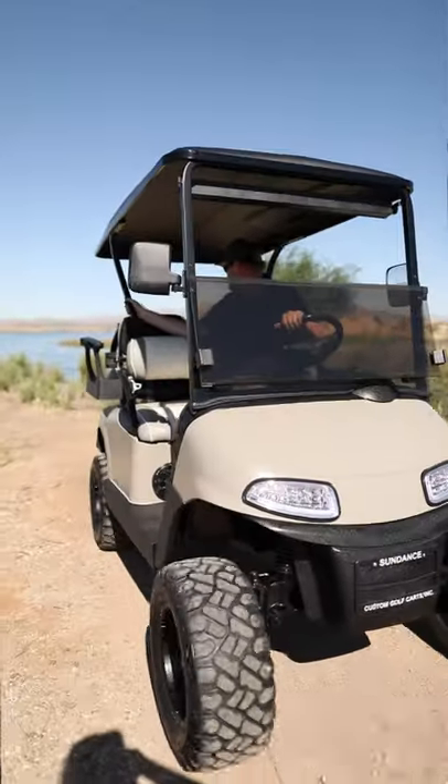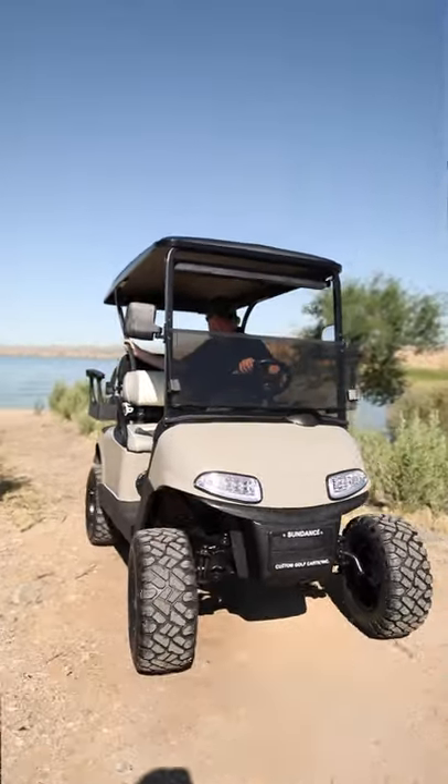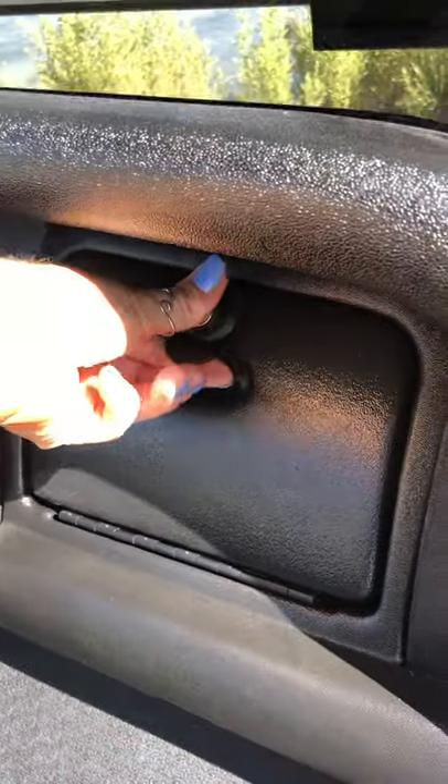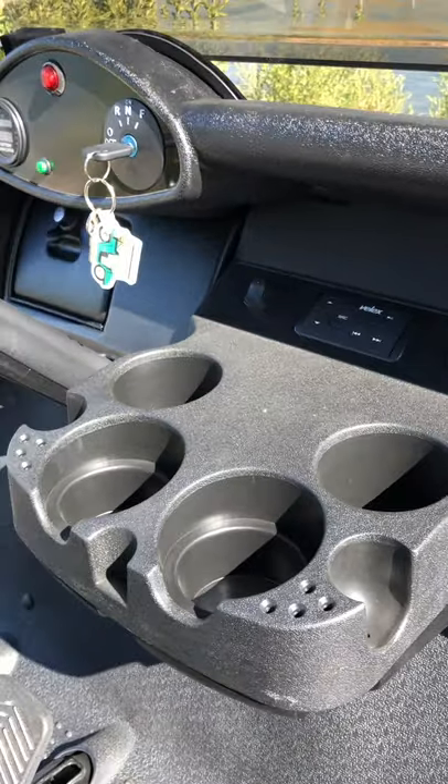The tires we used on this cart are called Grappler. They ride really smooth on the pavement and they also have some good tread for traction. On this cart, we went with the standard dash with a couple upgrades — we decided to go with the locking glove boxes in the ABS black.